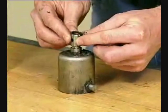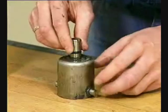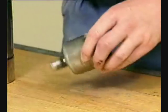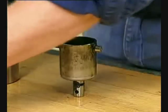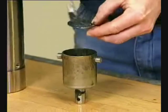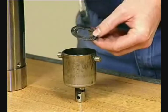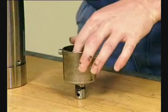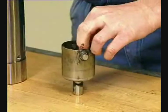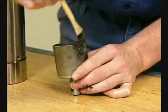Fit the O-ring on the rotating cylinder. Lubricate. Lubricate the thrust bearing and fit it in the rotating cylinder. Fit the thrust plate. Lubricate the rotating cylinder and fit the needle bearings.